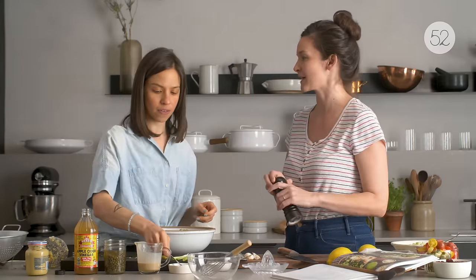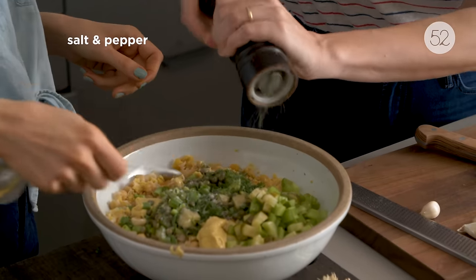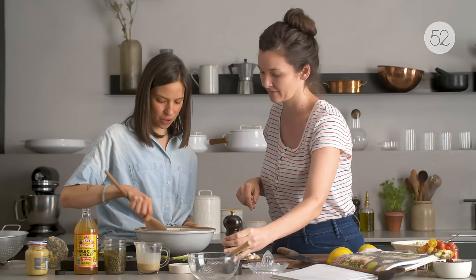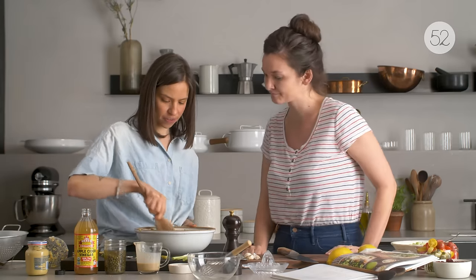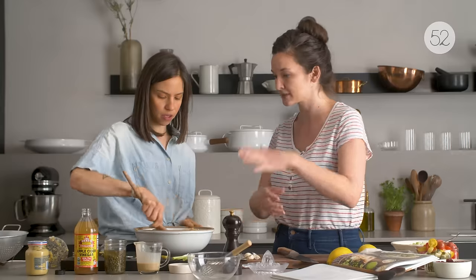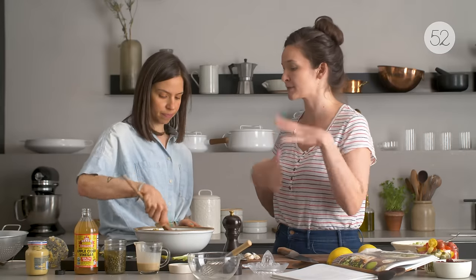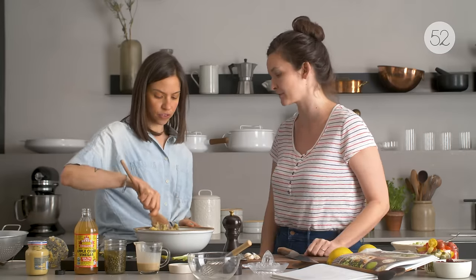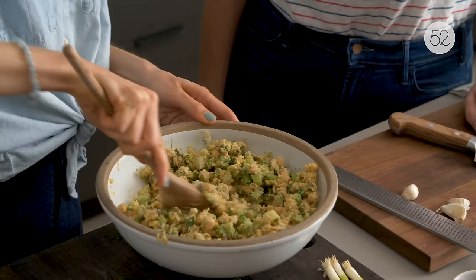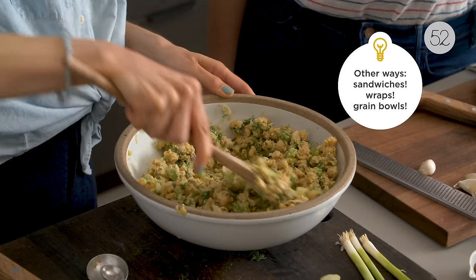Quarter teaspoon of salt and freshly ground black pepper. This recipe is so easy! Then we just start mixing everything together. This is like a self-contained salad — the rest of the recipe is a particular way to dress it up. You could double it, make one batch for the bowls and another to use in other ways.